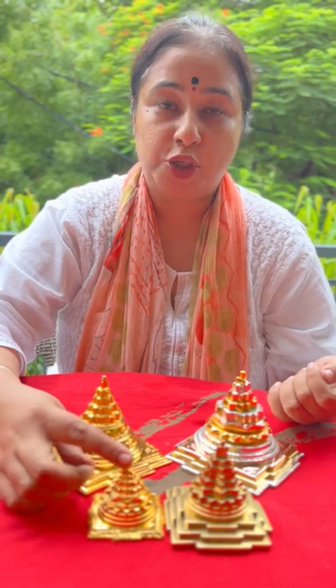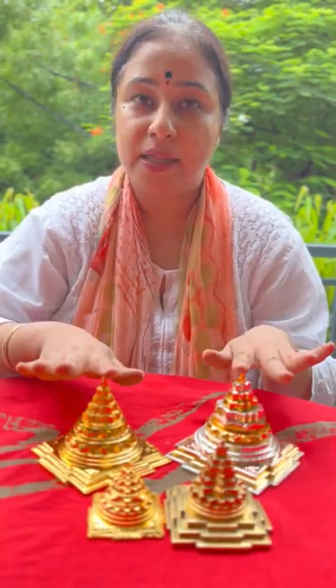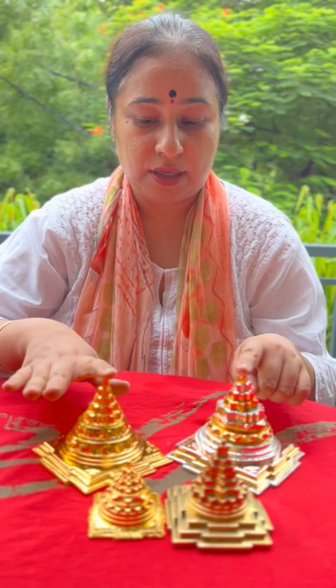This is a 2 inch meru, a 3 inch meru, and these are 4 inch merus. Thank you very much. Shri Matre Namaha.